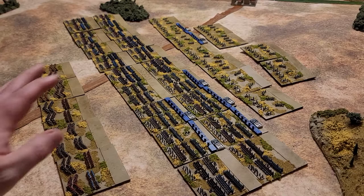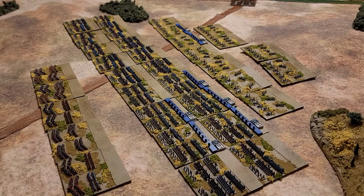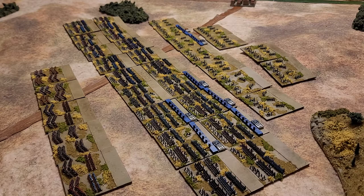I think I also have enough line infantry to do most battles, so from here on out I can just fill in with more cavalry units and then also some guard units. I've tried to get some of those painted up to do that.